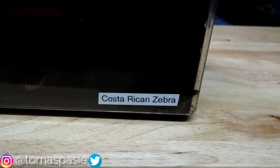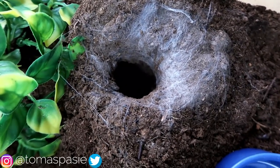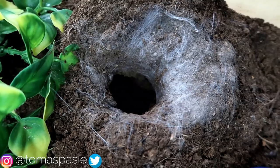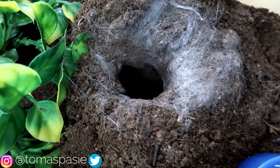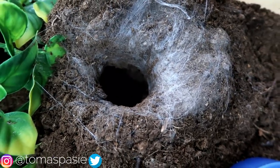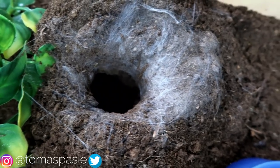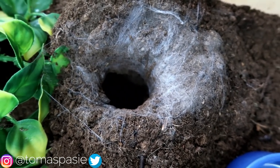Here is my Costa Rican zebra tarantula's enclosure. It has made a burrow up here — this is what people call a 'pet hole' because they always live inside the hole and never come out. This species is very good for beginners, but you might want to be careful: don't buy this species if you want a tarantula that will be out all the time. If you only plan to have one tarantula, I don't recommend this species, but if you plan on having many tarantulas it's a great addition to your collection.